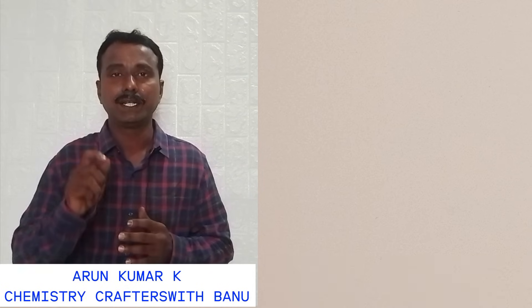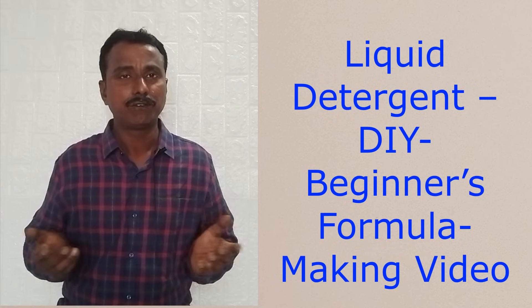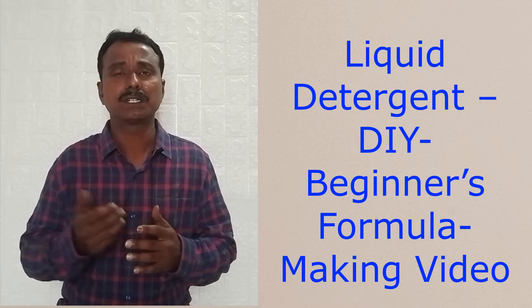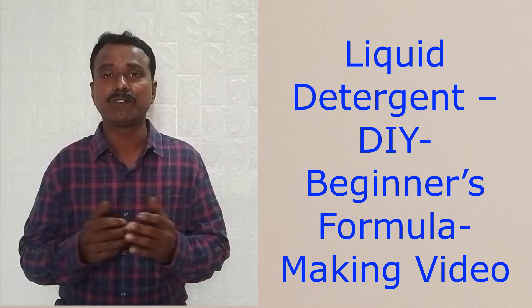Hello friends, welcome. Today we are going to prepare a liquid detergent. It is a liquid detergent making video but it is for beginners. Already we have posted many making videos for liquid detergent. All are commercial formulas but this is for beginners for learning purpose.